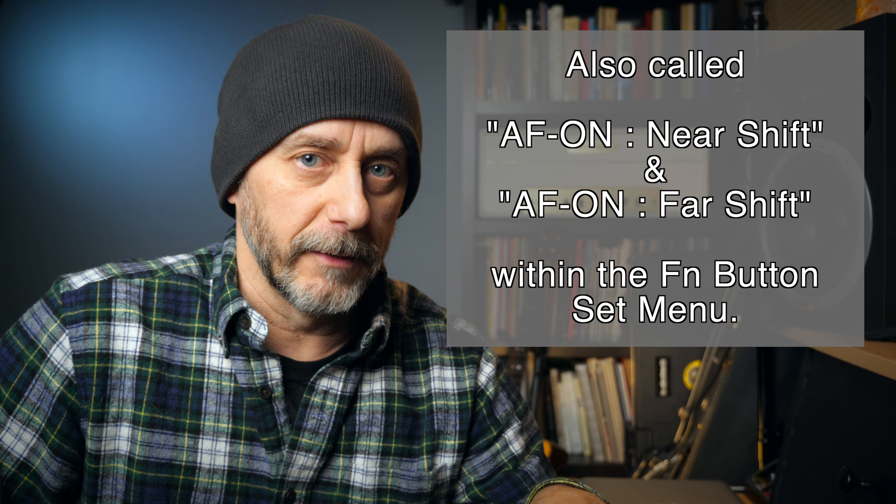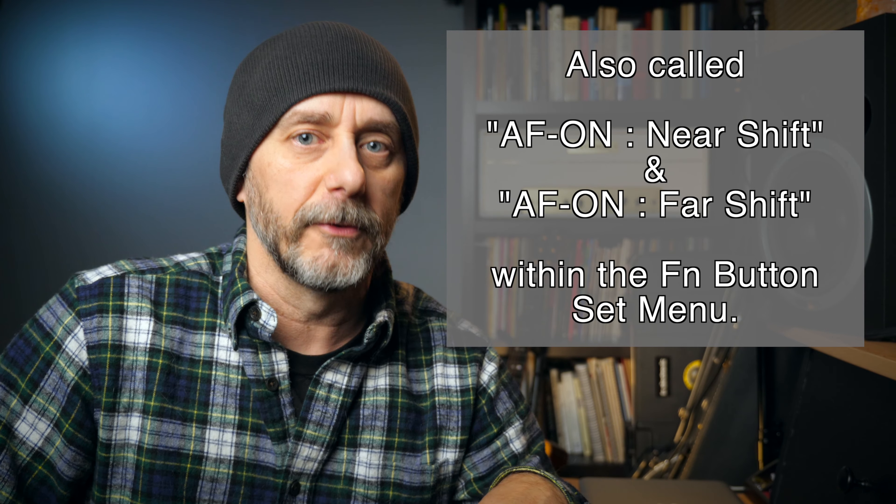While I was working on the autofocus performance test for last week's video, I did try out that new AF on near and AF on far feature that was added to the menu, but I couldn't find any difference in the performance, so I didn't include any of those clips in last week's video. I did get a couple of questions about it, and I kept thinking about why it was not working and what it is good for — how does it work, or does it work at all? I started to think that maybe I'm too obsessed with one area mode and face/eye detection mode and also too obsessed with autofocus continuous.